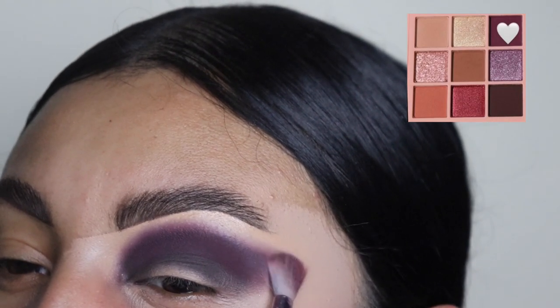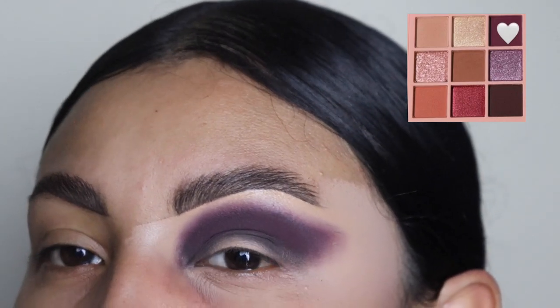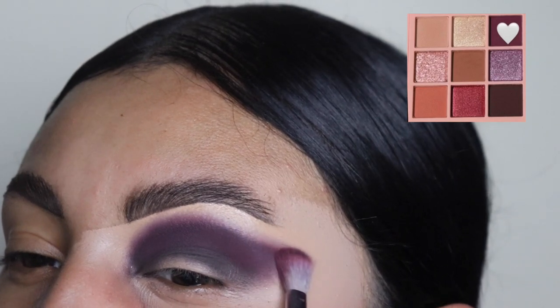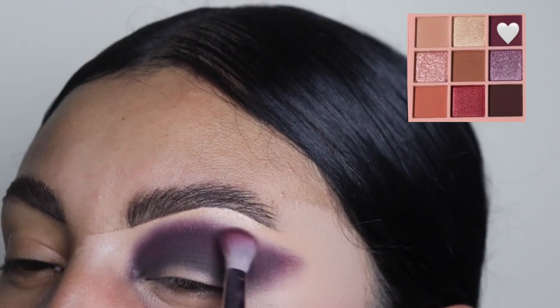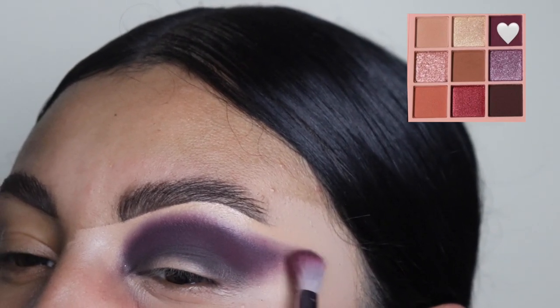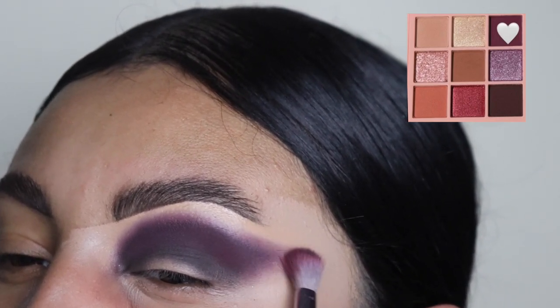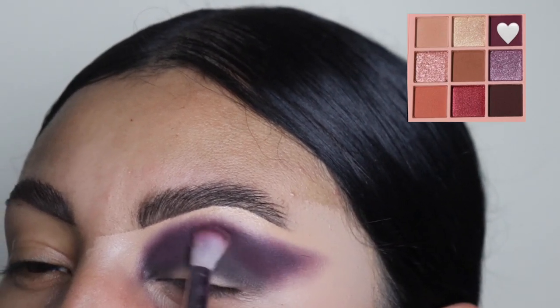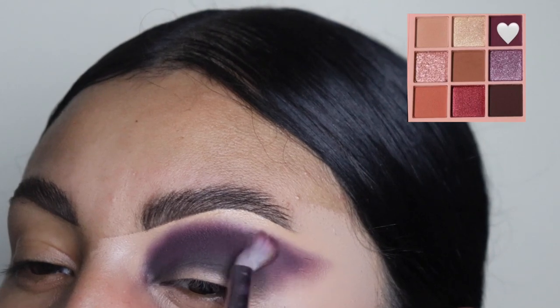Now as you guys can see, I'm kind of dragging my brush outwards, kind of giving it a little tail. That is just so we can get that sharp edge at the end when we clean out the eyeshadow corners. It sounds so complicated, I'm so sorry. But trust the process, you guys — this is literally the definition of trust the process.